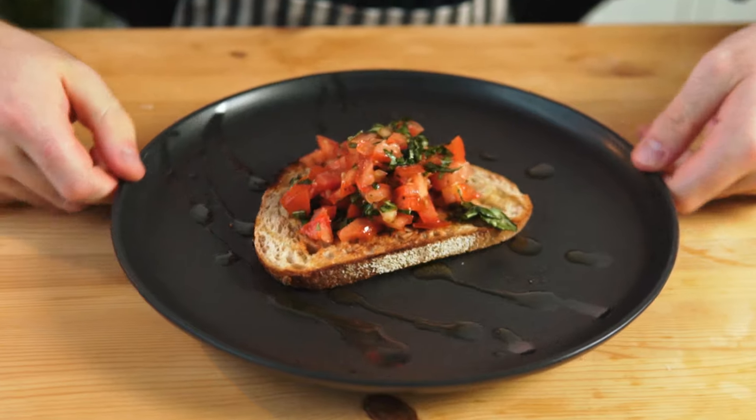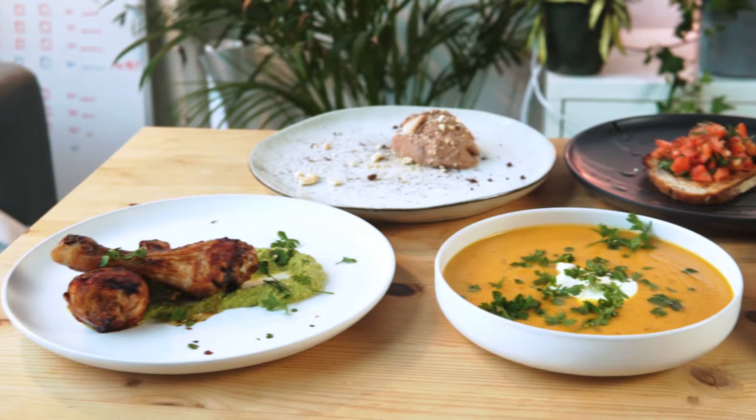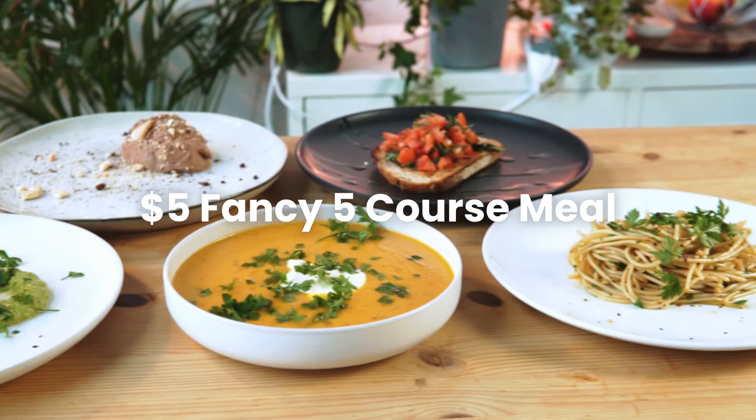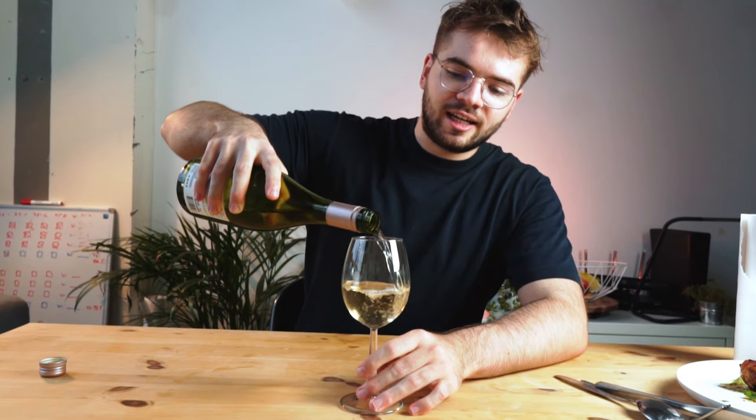Today I'm making a fancy five-course meal for only this much. Welcome to Cook — sometimes you want to have a fancy dinner experience, maybe with a loved one or maybe just with yourself. But then you remember you're just a student and you don't have hundreds of dollars to spend on fancy food. Today I'll show you how I made this five-course dinner for not a lot of money and how you can too.